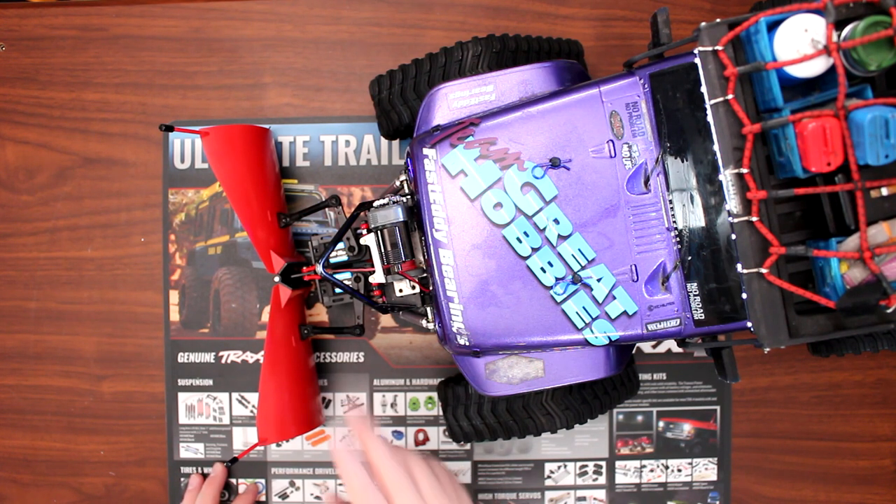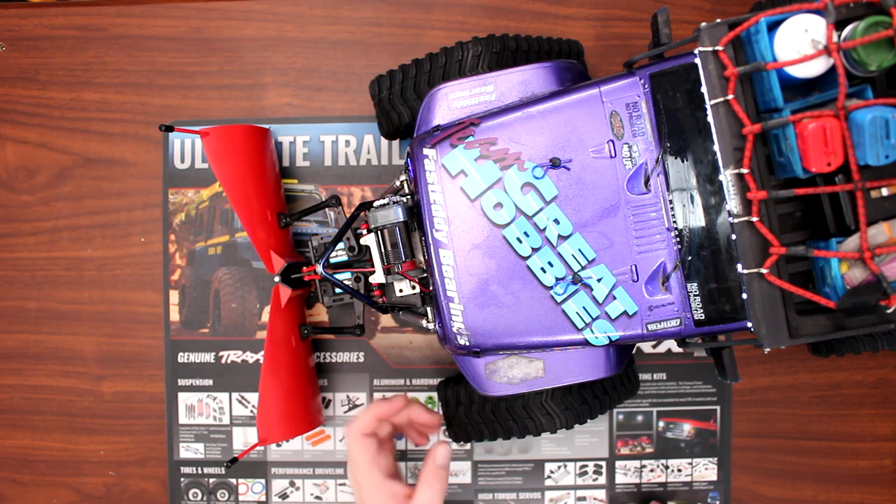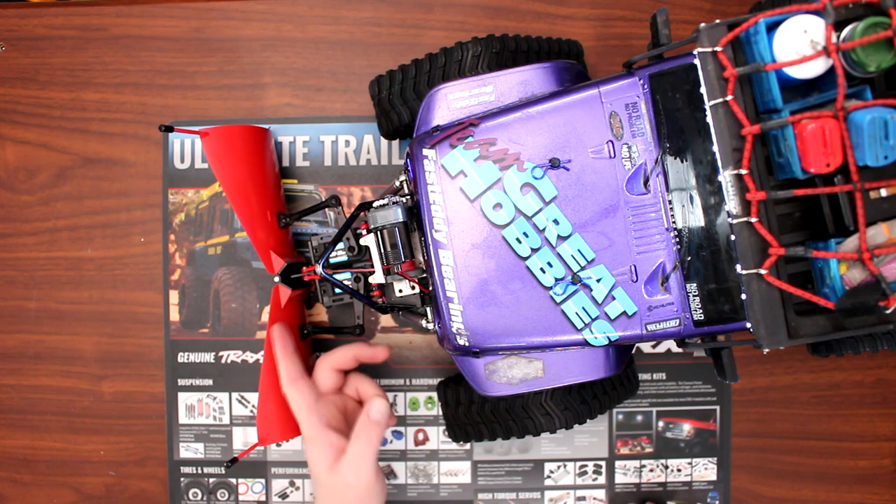What I wanted to make this video about is this plow kit here from RC Free-Wheel Drive. It's a twin servo, and it's a V plow.